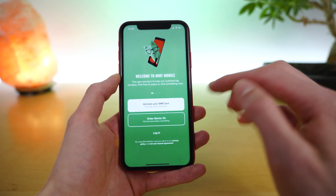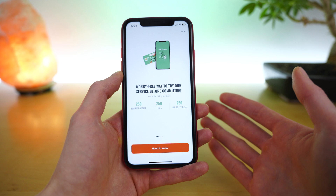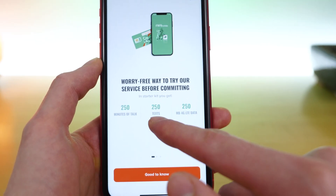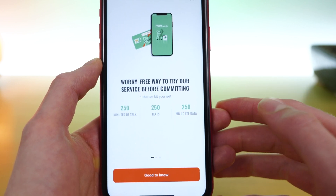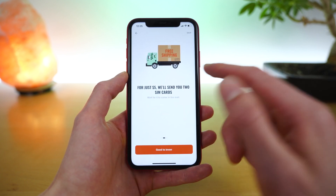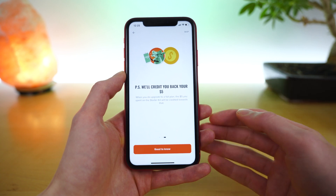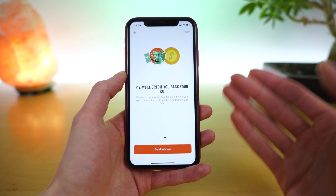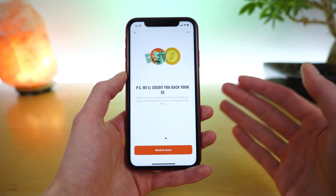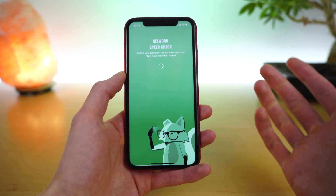The second option within the application is to order a starter kit. A starter kit is a great way to try out the Mint Mobile network before committing to service. It includes 250 minutes, 250 texts, and 250 megabytes of 4G LTE data. Mint Mobile uses the T-Mobile network for coverage, so this is a great way to try out the T-Mobile network and see if Mint Mobile will work for you. Mint Mobile will actually credit you back the $5 for the starter kit if you decide to sign up for one of their plans, so the $5 does go towards your credit.